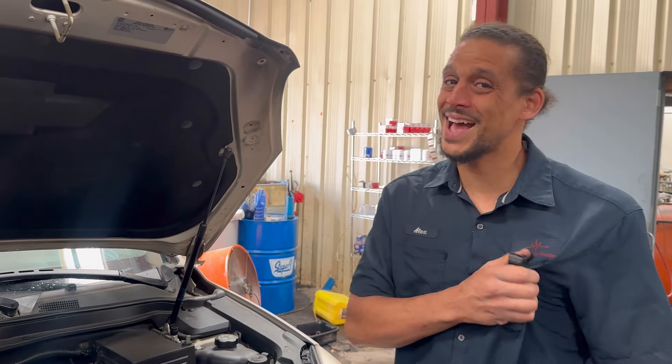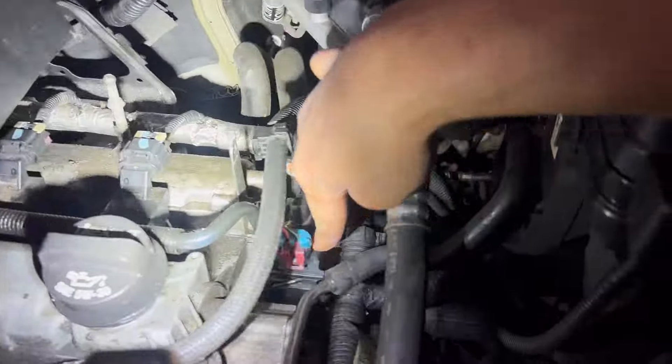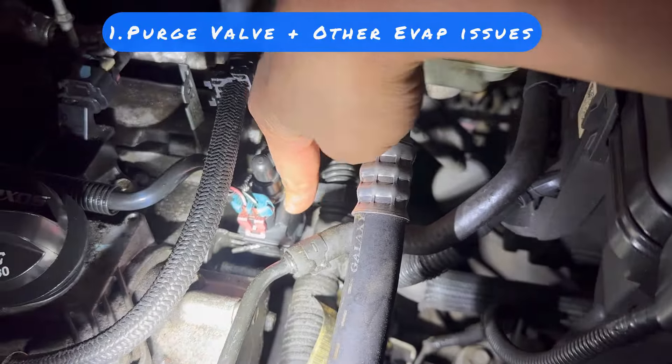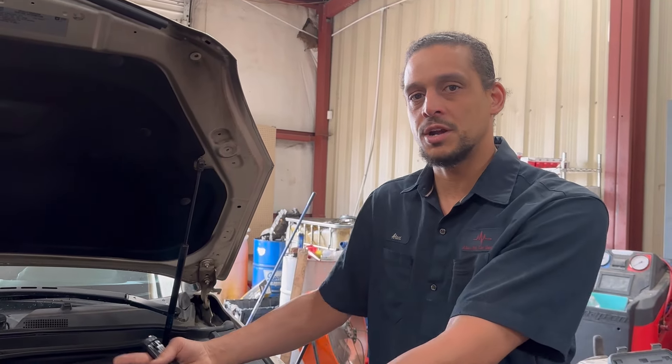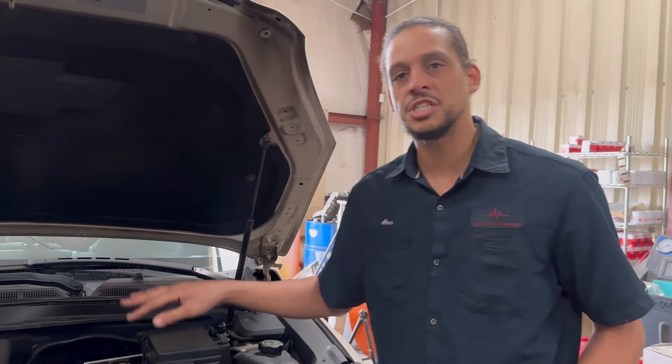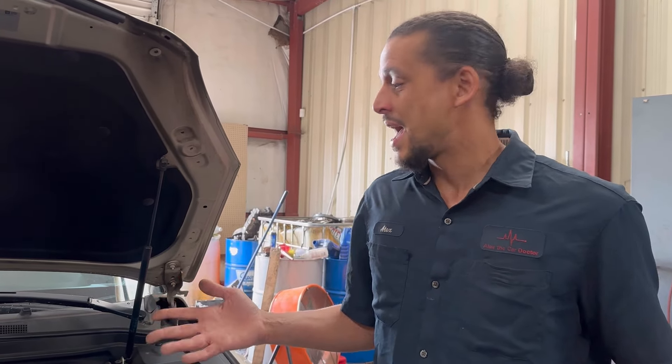The first problem is going to be this purge valve right here. I always see them leak, and when they leak, you will have a hesitation upon starting when you first put fuel in your car. You're also gonna have weird running issues along with some other codes. The job of the purge valve is to allow gas fumes to enter into the engine to be burnt so they won't escape into the atmosphere. How do you prevent that from going out? There's nothing you can do — you just have to wait for it to go out on you.